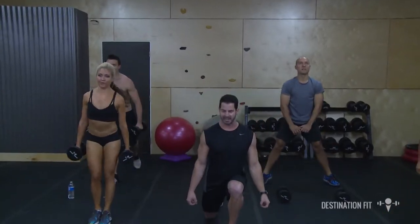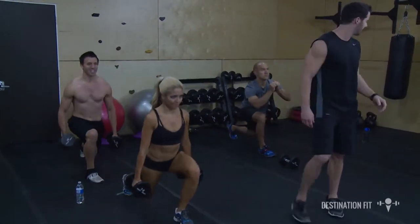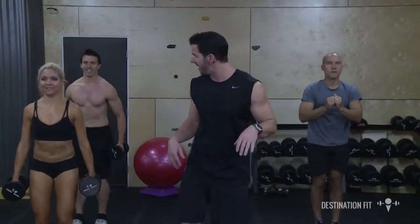Let's lunge it back — nice high chest. We're going to hit that core in just a second. I want those legs to be burning. This is our last little opportunity with our little man in and out squat jumps to really burn it out.